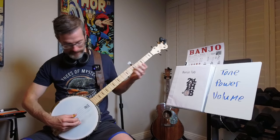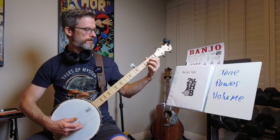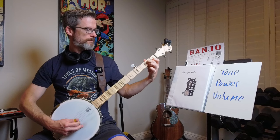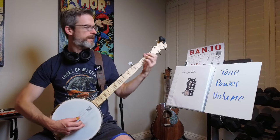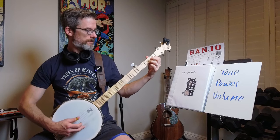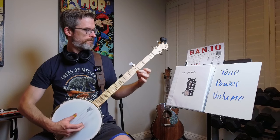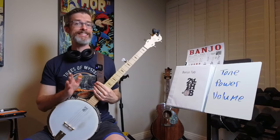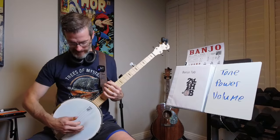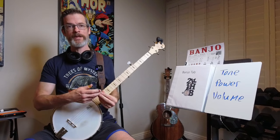It just sounds so much better — I'm in love with it. But what you're also hearing is a ton of mistakes. My fingers are catching other strings. The tip of the pick is catching underneath the string, trying to pull or rip the pick right off my finger.